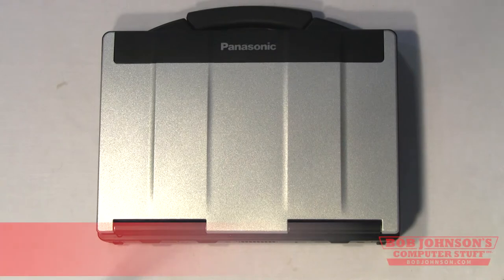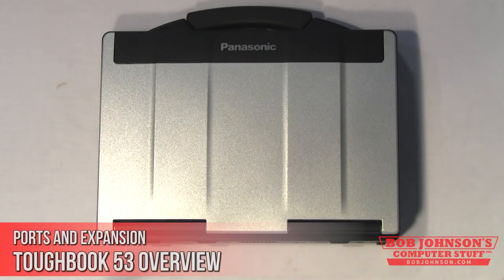Thank you for tuning in here at Bob Johnson's Computer Stuff. We are the Toughbook experts and leading refurbishers for Panasonic Toughbooks. Today we're going to be explaining all the ports and expansion available in the Toughbook CF-53. The CF-53 has all the ports and expansion you could need — this laptop is military standard 810G certified and has great connectivity.